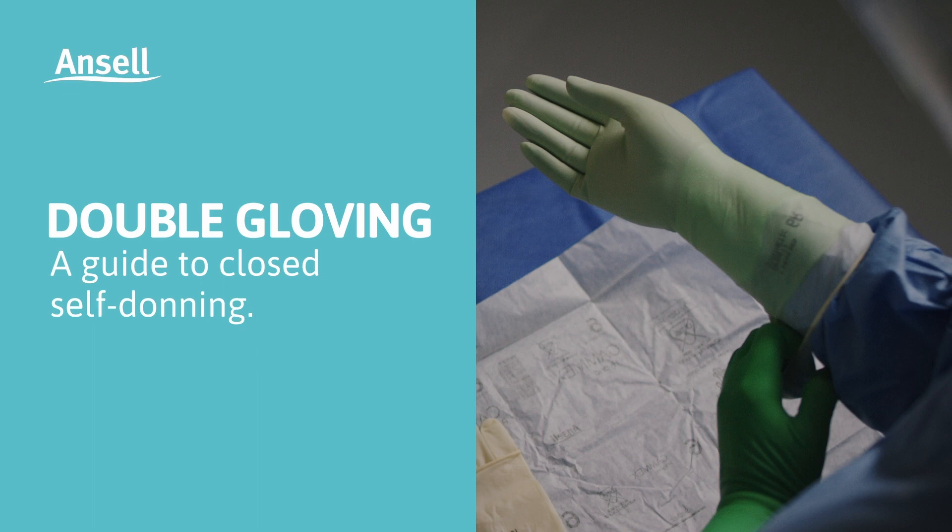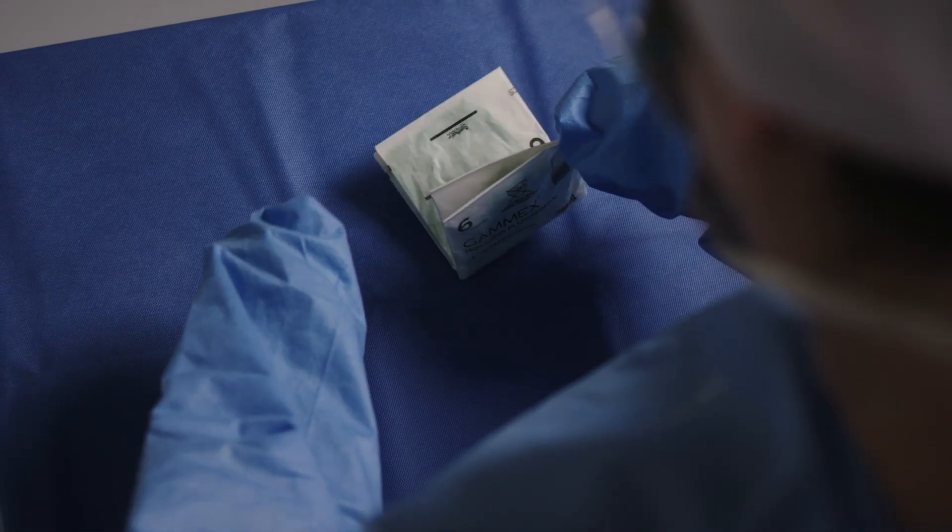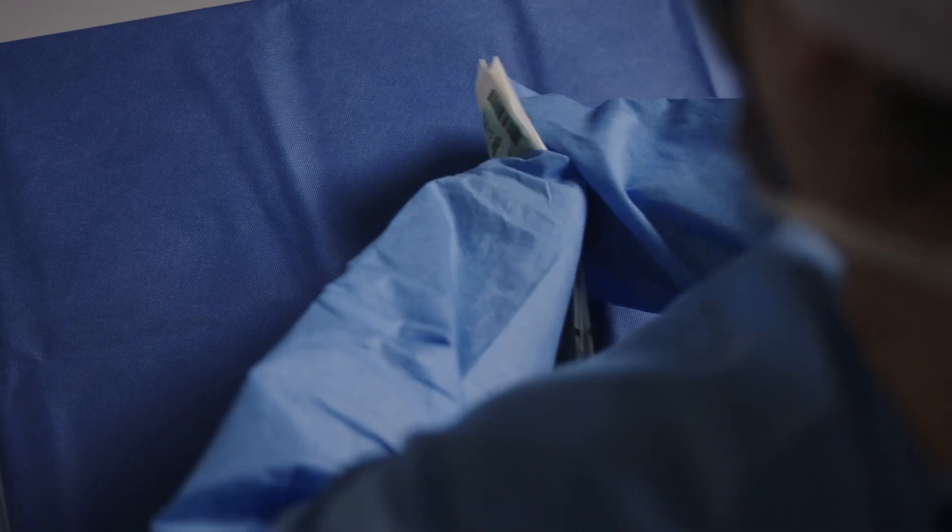Closed donning is recommended best practice to prevent contamination. Hands remain inside the sleeves and should not touch the cuffs when self-donning.